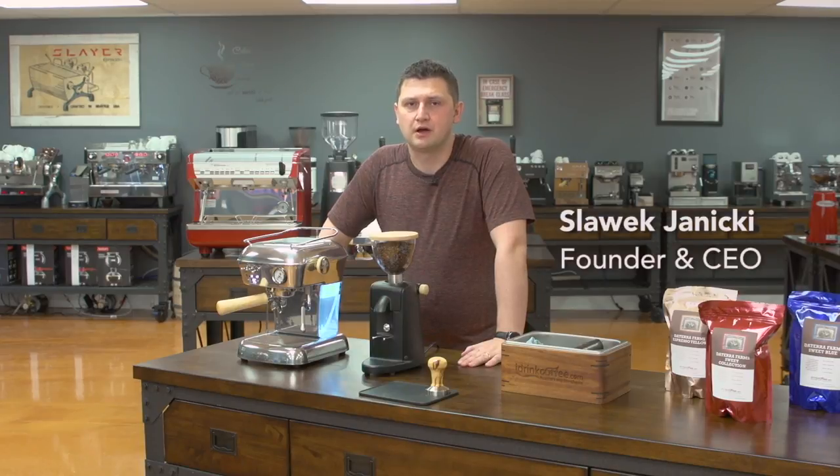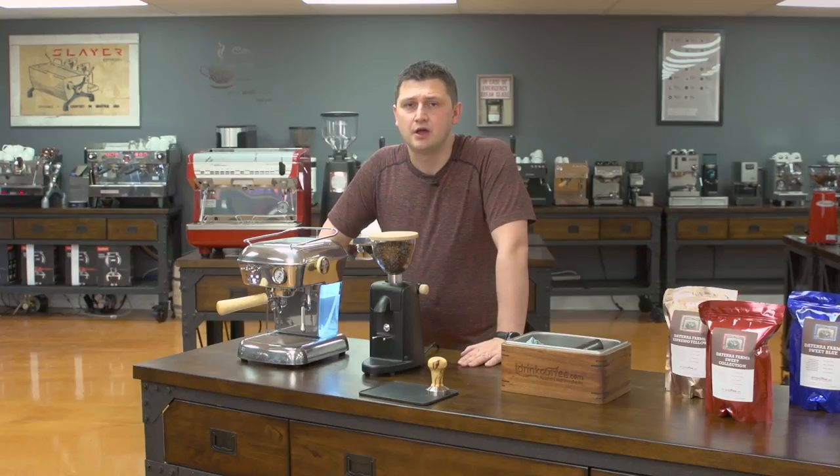Hi, I'm Slavik with iDrinkCoffee.com. Today I'm going to be presenting the Escaso Dream with PID. Alongside the Dream, I'm going to be showing you the iMini Grinder.